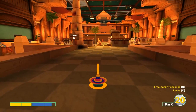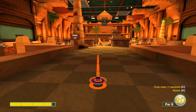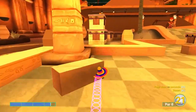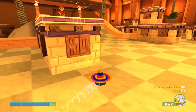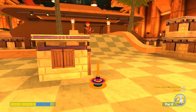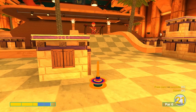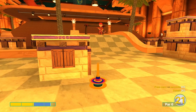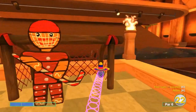Number seventeen: aim between the cat's head and the tree at 3.5 speed. Second shot: aim the right post at 2.1 speed for a score of two.